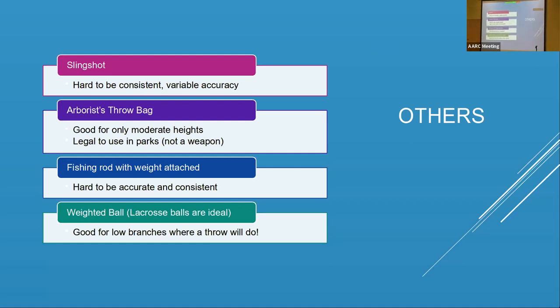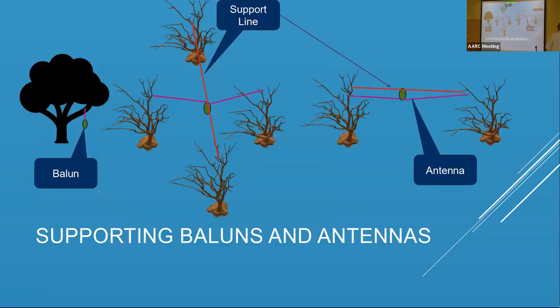One issue that comes up with wire antennas is that many have a balun in the middle — that white box where the coax hooks up with the two antenna lines coming out. The problem is they're heavy. You don't want to put tension on your antenna to hold a heavy weight in the middle — that's a good way to break the antenna line, and it also causes sag. The ideal thing is to put a piece of rope over a tree limb and have the balun hang from it, but that only works if you've got a tree near where the balun would be along the antenna.